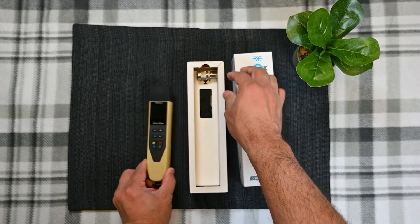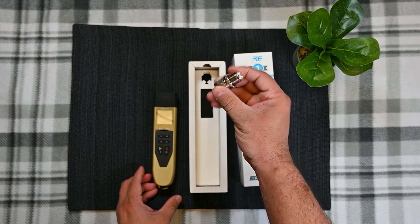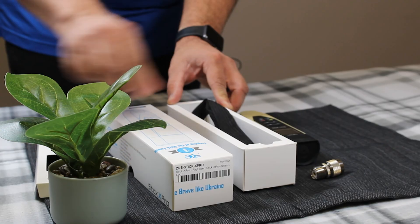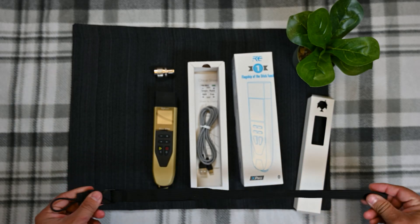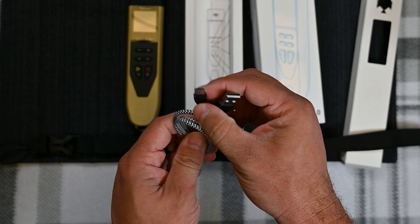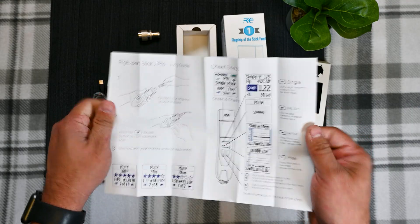So we have the analyzer. It does come with the N-type connector to an SO239. Your wonderful strap. USB-A to USB-C for charging. And your cheat sheet.